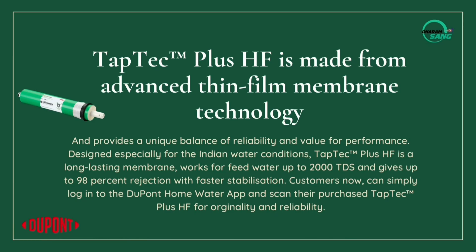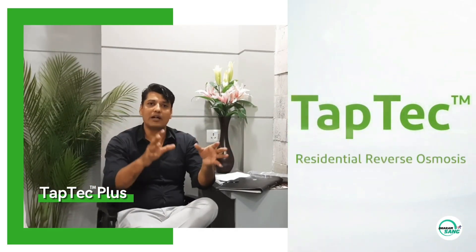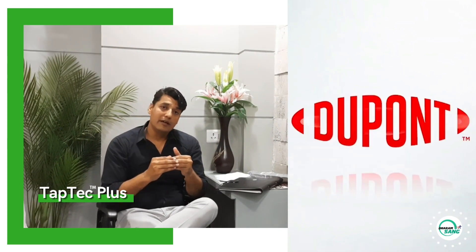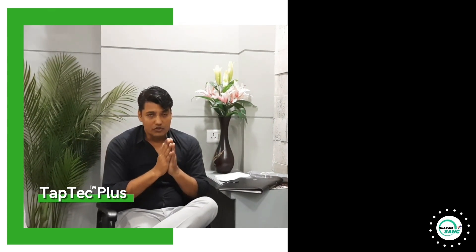Because if the membrane is bad, it puts a load on other components too. A bad membrane affects everything downstream. So do not install just any membrane — install DuPont Taptek Plus. Now let me walk you through everything you need to understand about it.